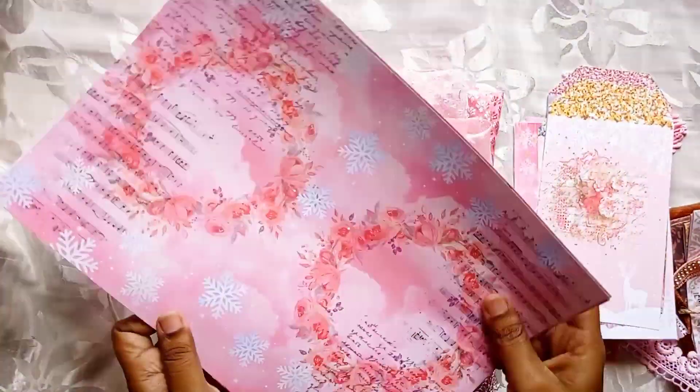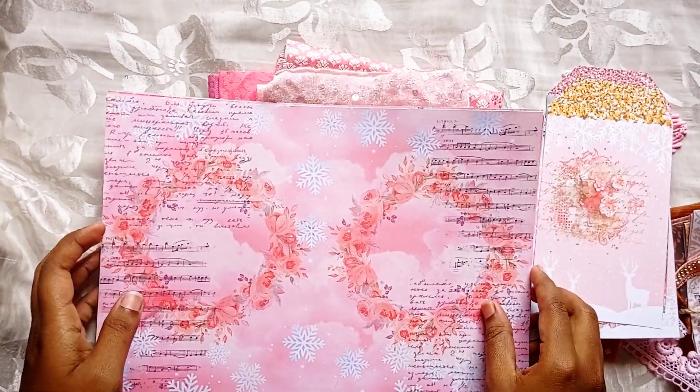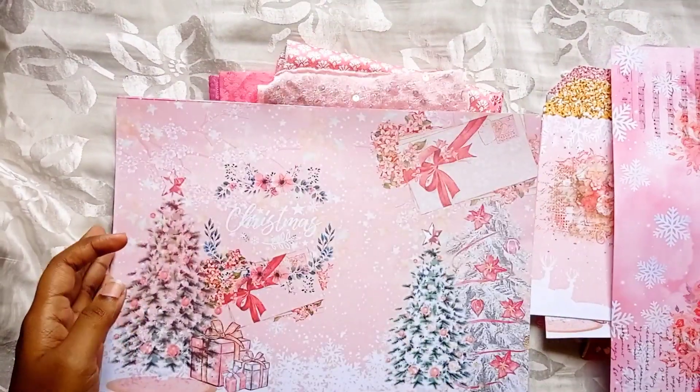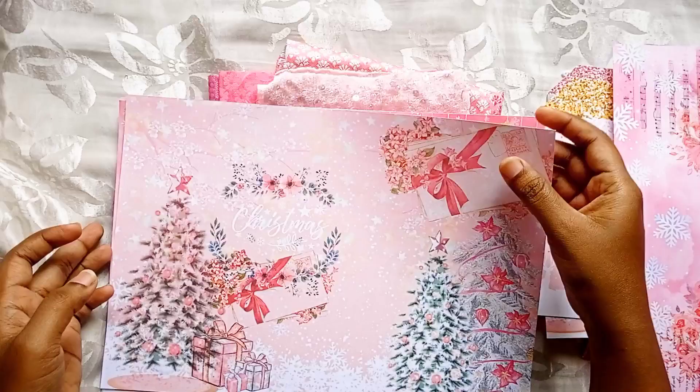You will also be getting a hard copy of these designs — these are all sized A4, so you will be getting five of these printed papers.